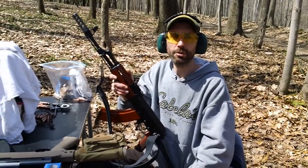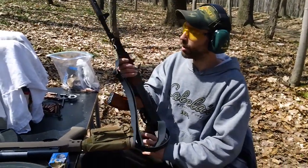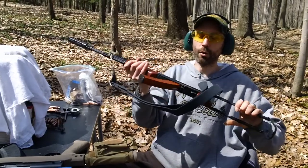Hey guys, it's Chris from C&H Smalls, and we're at my range with my brother. We're going to test fire the DDI under-folder AK.